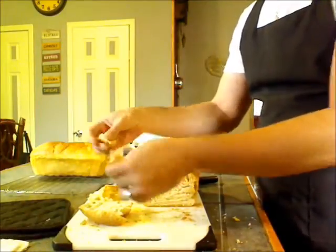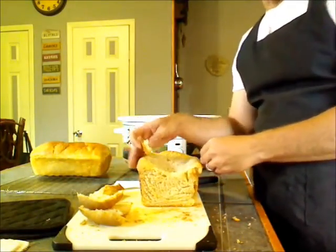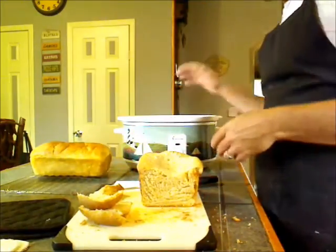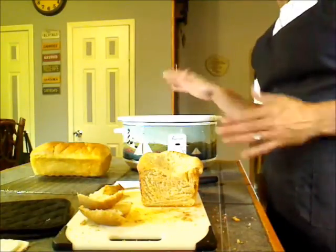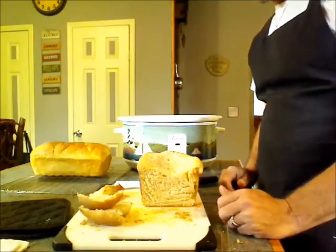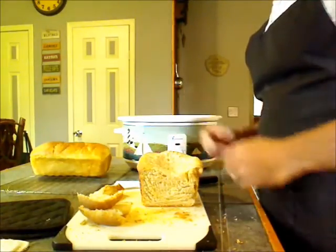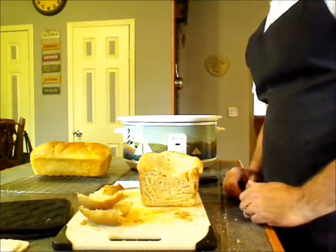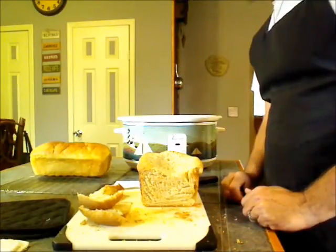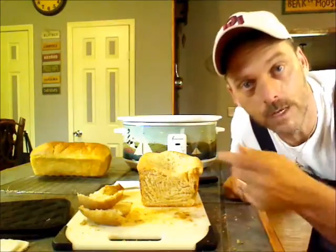I didn't butter it like I did the other loaf, because this is my science project from the viewer request about the crockpot bread — I've never made it before, and this is how it turned out. So go ahead and leave me a comment on what you think of the video and the bread itself. Don't forget to rate and subscribe. I'll have some other videos coming up. Have a great day, and as always, enjoy the bread.